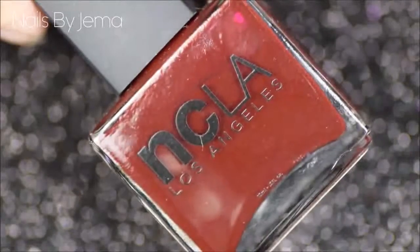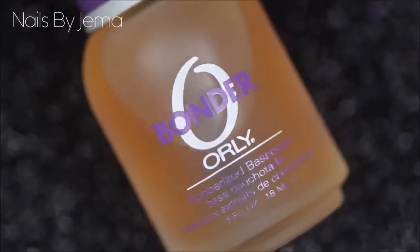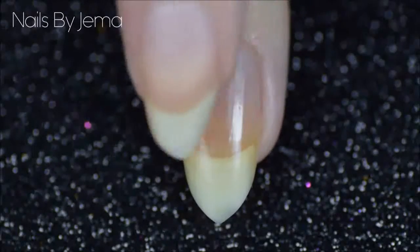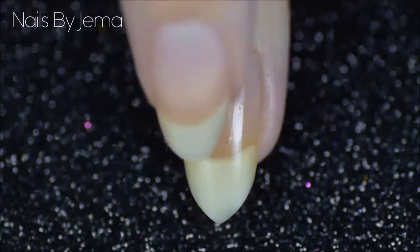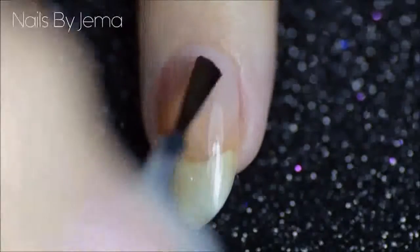Since we're going to be using a red polish as a base, they can sometimes stain due to the pigments in the polish. I'm going to be using a base coat to protect my nails from this. My nails are already a little yellow from using an orange polish a few weeks ago that managed to seep through my base coat and still stain my nails, so that's still growing out.